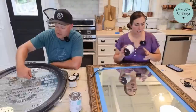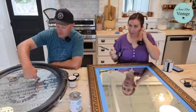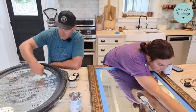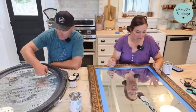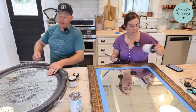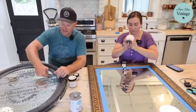We don't seal mirrors when we do transfers on them. This mirror was $15 at DI. I didn't always tape them off, but I didn't want to have to mess with cleaning the glass since we were on Waste Not Wednesday — although I am going to have to clean it. Even after four or five years and living outside on the back porch, this adhesive still has some stick to it.